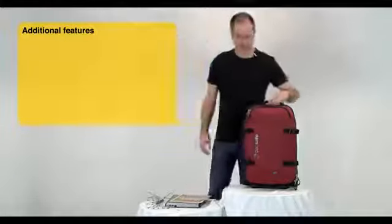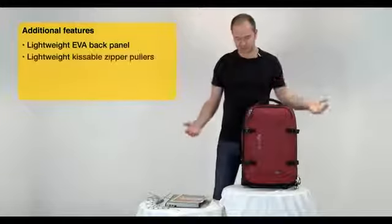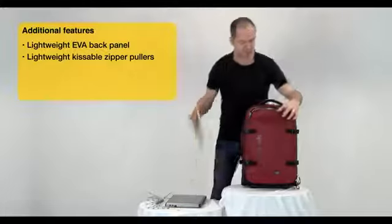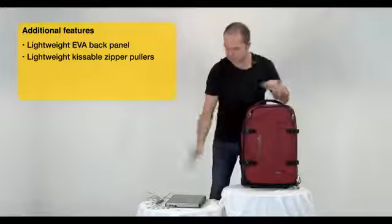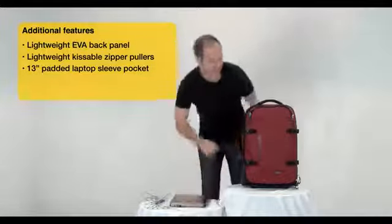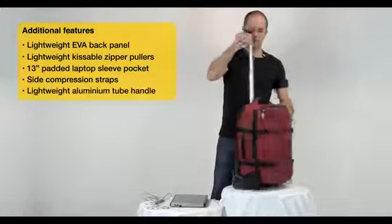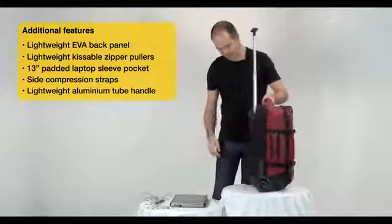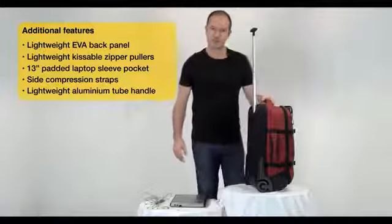It's super lightweight. It's got a lightweight EVA panel at the back. It's fully organized. It's got a front zipper pocket here with also the Tough Zip in there. This is designed to fit your magazine and it's also got a sleeve for your 13 inch laptop. It's got side compression straps. It's got a monotube handle which is very sporty and super lightweight, and heavy-duty wheels and hardware to withstand the rigors of traveling pretty much anywhere.